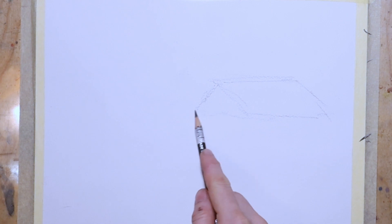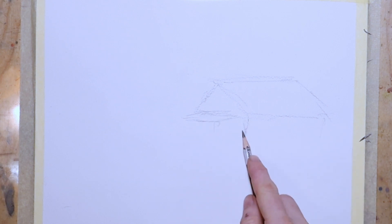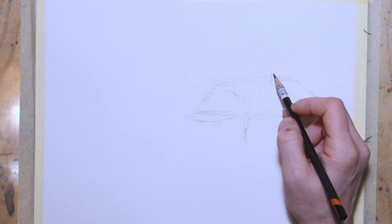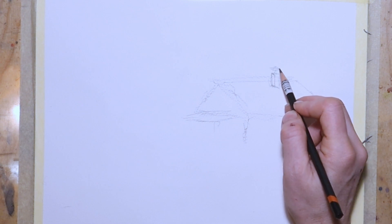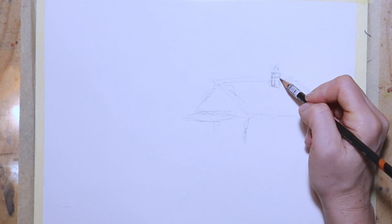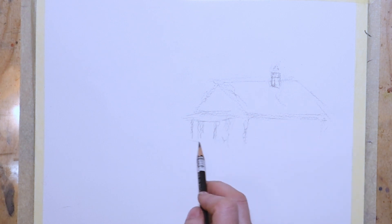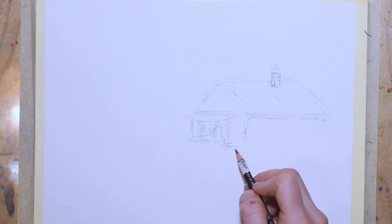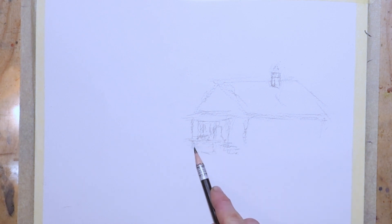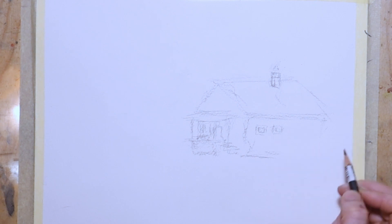Hey guys, welcome back to painting a simple house. As a motive I have chosen my own house. I showed you a small video before and now I make a small sketch, starting with the chimney. The terrace is the most challenging part — it's still difficult for me to draw or paint stairs and get the perspective right. I haven't used a ruler so it might not be perfectly straight.